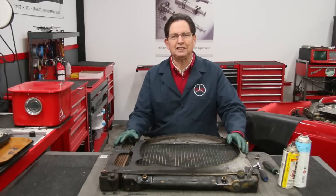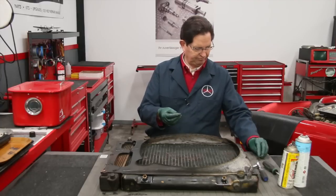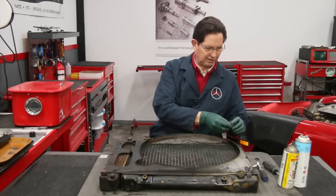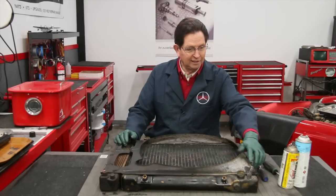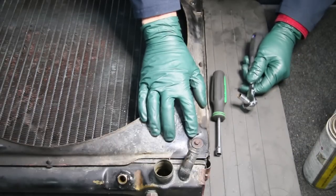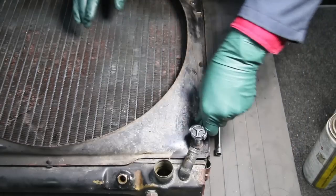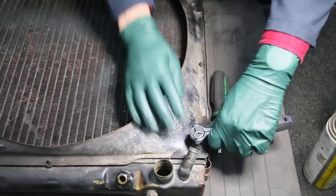We're going to talk about rusty bolts and how to deal with them. The shroud is held on with five little eight millimeter head bolts like this. A couple of them came right out, but when I got to this one right here, it doesn't want to come out. So how do we deal with that? This is the bolt I was having a problem with — I put the ratchet on it and started turning it out, and right away it started getting hard and getting real tight.